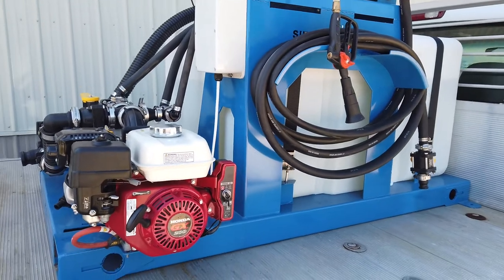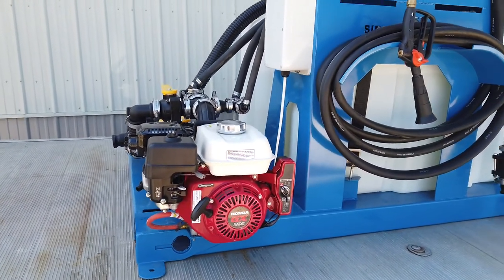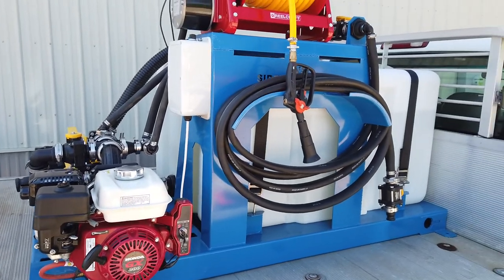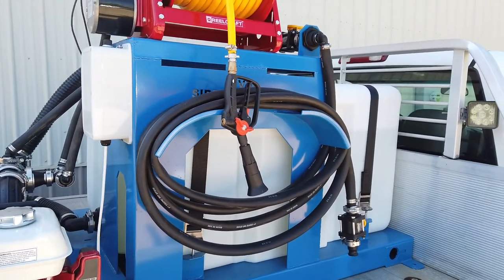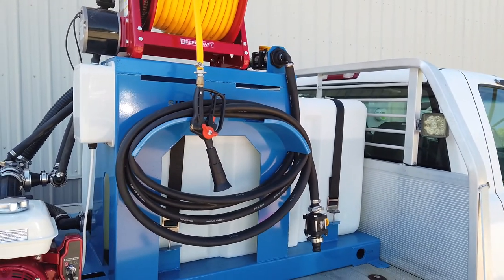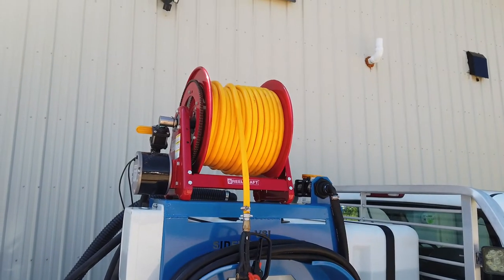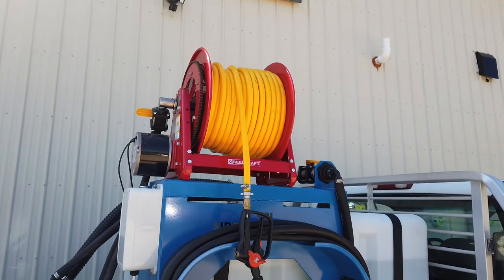It's all powered by a Honda GX200 engine, and then we have our two hoses up here. We have the 25-foot fill hose for filling Snow Raiders or other sidewalk machines, and above that you have your 200-foot sidewalk hose with the adjustable gun on it.